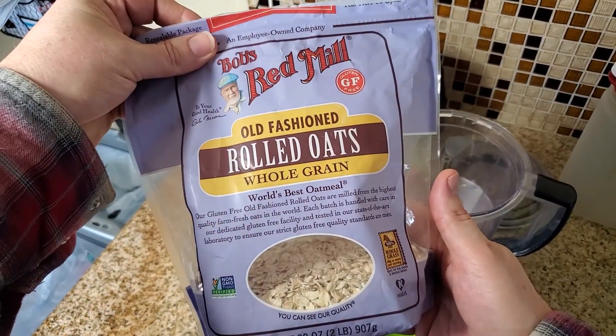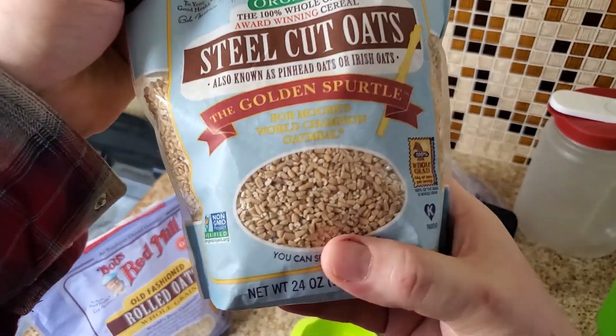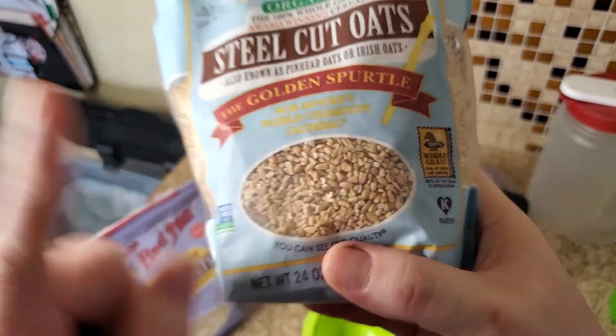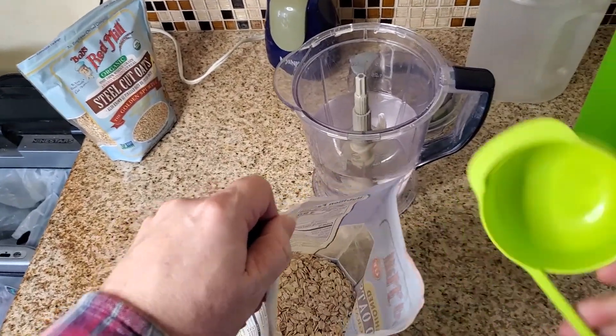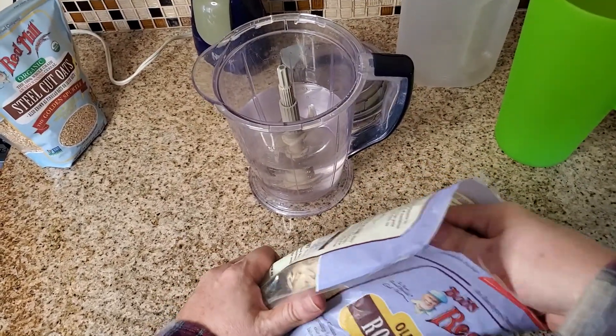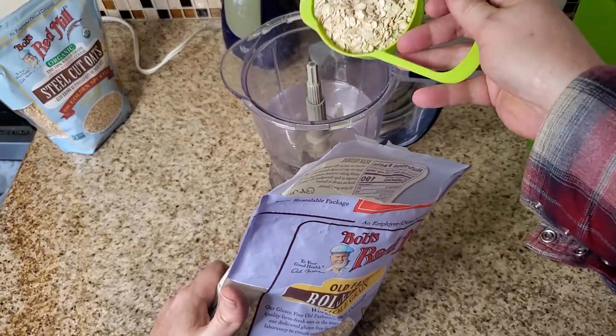You have to use rolled oats because these work. Steel-cut oats don't because they're too hard and it's hard to get them to extract their milk. Just one cup of rolled oats is all you're going to need to make a nice four-cup portion of oat milk.